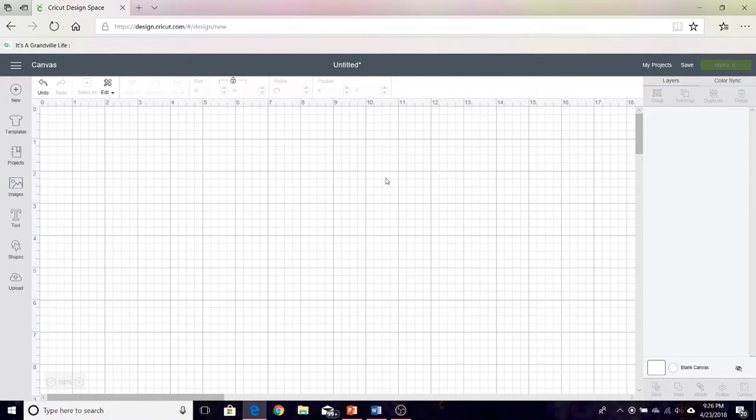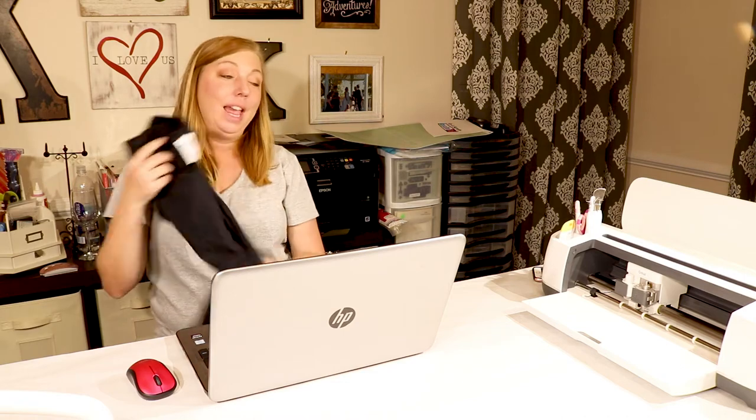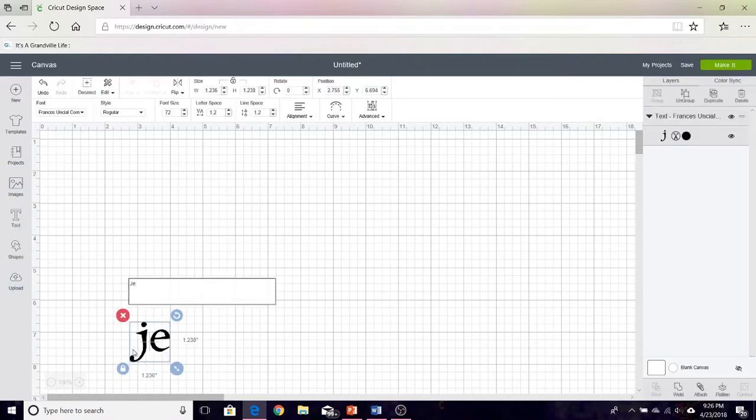Here, this is Design Space with a blank canvas and it's going to be a pretty simple t-shirt design. I'm going to add some text. I don't know if any of you watched Outlander but it is my favorite show right now and my favorite book series. So I'm going to make an Outlander t-shirt for myself. If you've seen the show then you'll know that the clan motto is Je Suis Pret, which means I am ready, and that's what I'm going to put on my t-shirt.